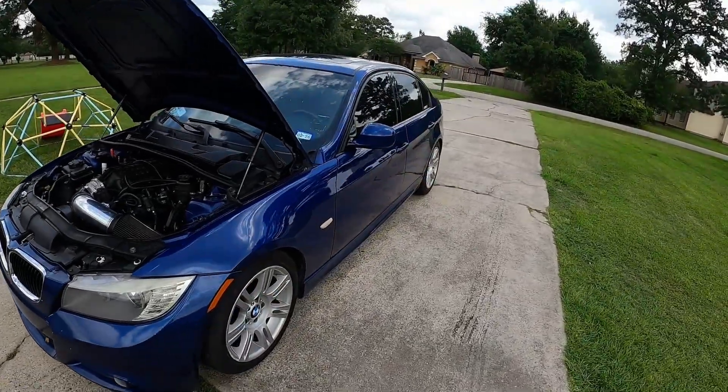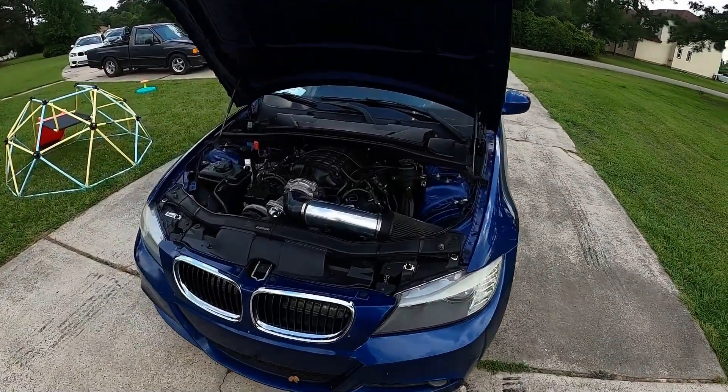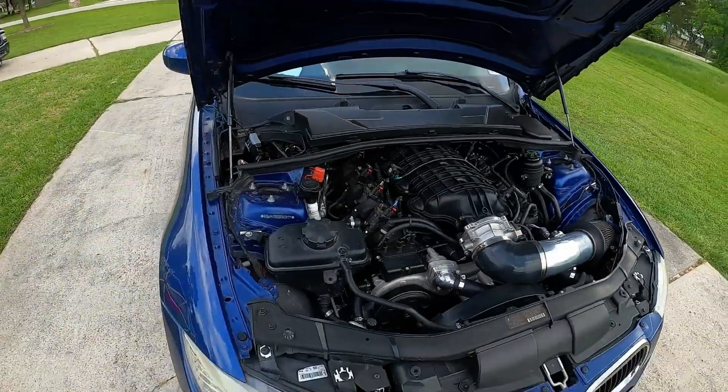What you didn't see at the end was we had an issue with the transmission. This car had a 6L80E out of a pull-out, and it had some transmission issues — the fluid was really gross when it came out, so we knew it was going to come apart. We ended up losing first gear. Everything works now but first gear is neutral.